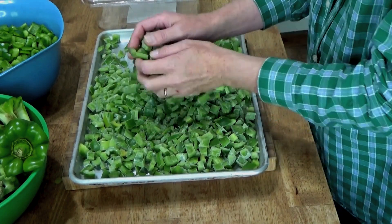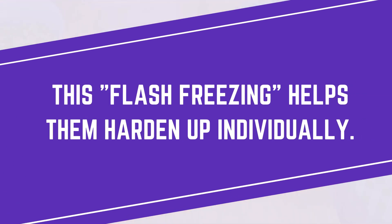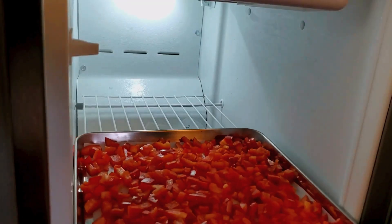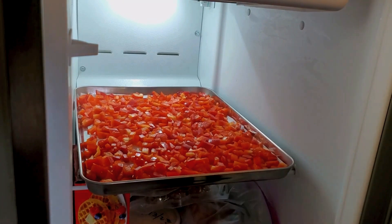Step three: flash freezing magic. Spread your chopped peppers on a parchment-lined baking sheet. This flash freezing helps them harden up individually. Aim for a single layer and pop the sheet in the freezer for about an hour.